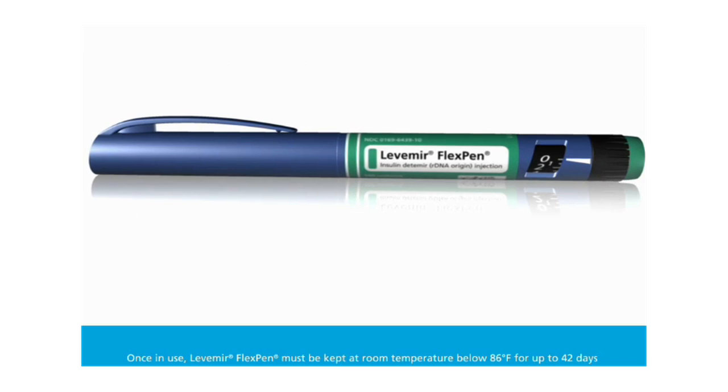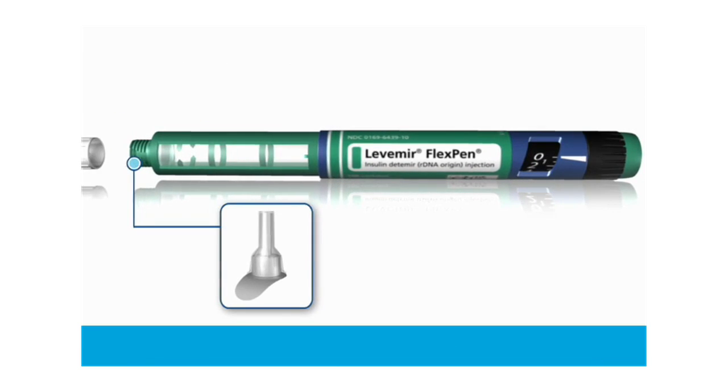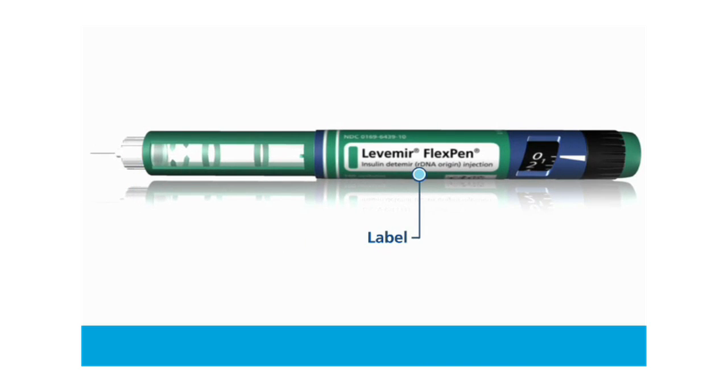Before you start to prepare your injection, make sure you have the correct insulin brand FlexPen, a Novo Fine needle, and an alcohol swab. Check the label to make sure that you are taking the right type of insulin. This is especially important if you take more than one type of insulin.